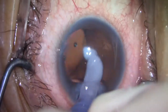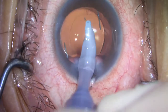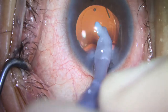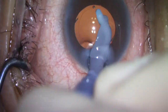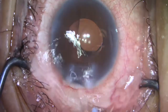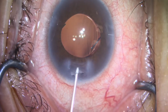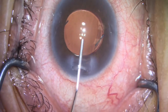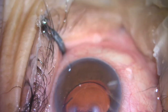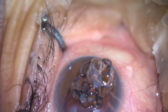I do like to perform cleanup of all of my viscoelastic from behind the lens prior to placing my Cypass device. I basically clean out the entire anterior chamber of NuVisc, and I prefer to replace it with Helon GV. This gives me a little more depth in the anterior chamber, plus the added benefit that the GV comes out of the eye a little more quickly and easily following insertion.